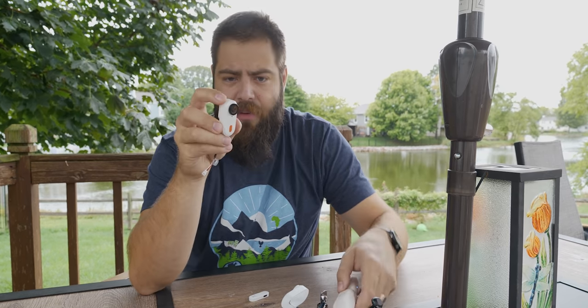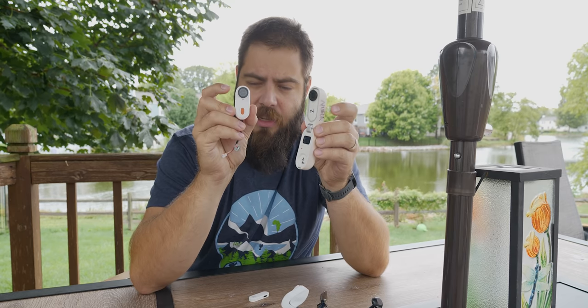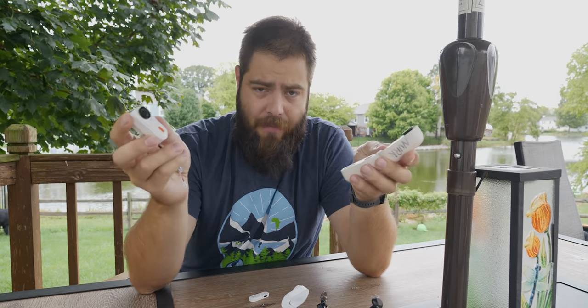In this video we're going to unbox and play with the Caddx Peanut and show why it's better for FPV than the Insta360 GO 2, even though it's basically the same camera.